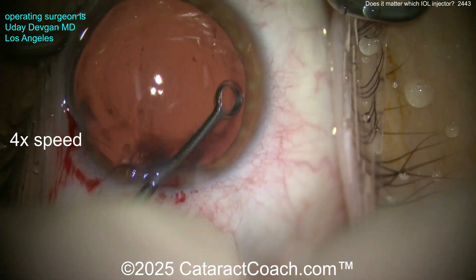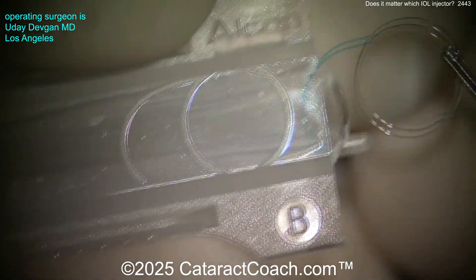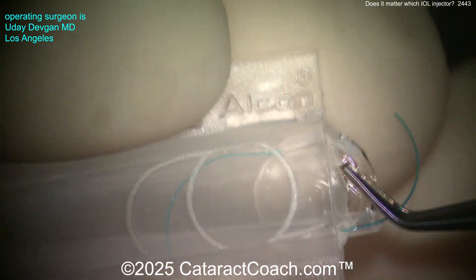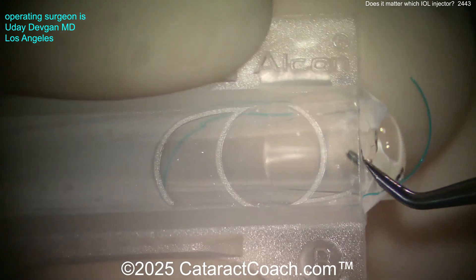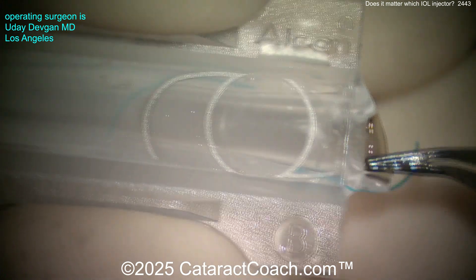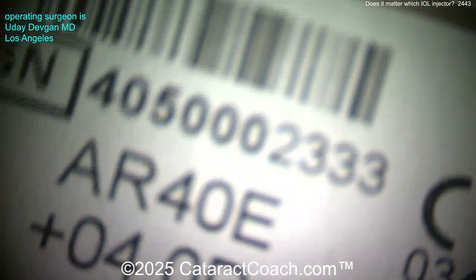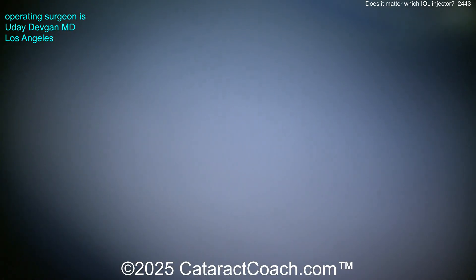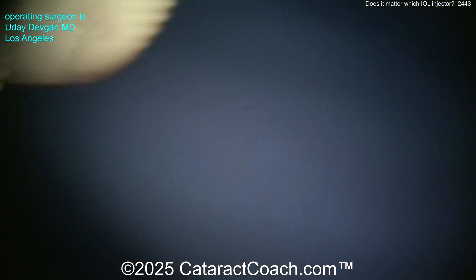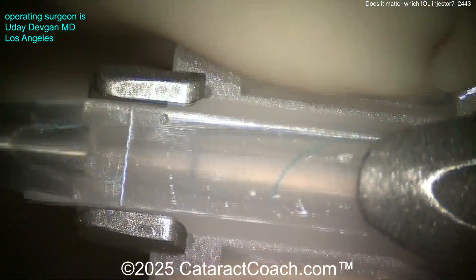The capsule is polished up and looks pretty good. Here's our lens — we're going to place it in the injector. This is an Alcon injector, B cartridge — B like 'boy.' It's easily placed, and there's a picture showing the correct orientation in case you forget the haptic orientation. Remember: S is 'stupid' — you don't want the S, you want the anti-S. The lens is the AR-40e, made by J&J, formerly an AMO lens — again a 6-millimeter optic. You're putting the AR-40 into the Alcon injector. Is that okay?